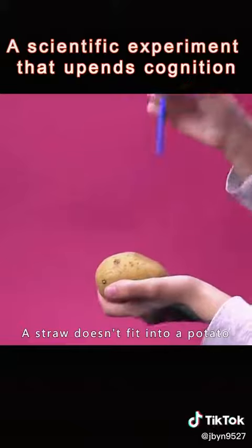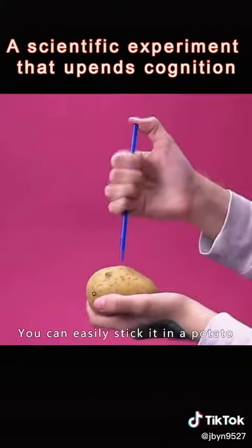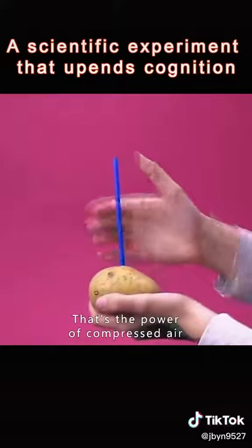A straw doesn't fit into a potato on its own. Just cover the top of the straw with your thumb and you can easily stick it in. That's the power of compressed air.